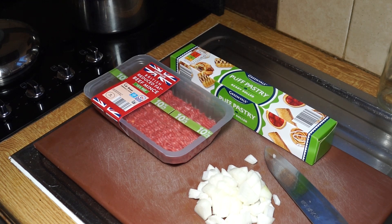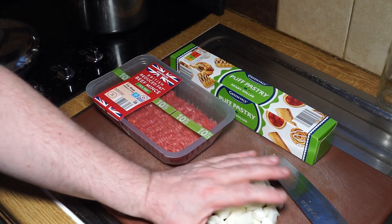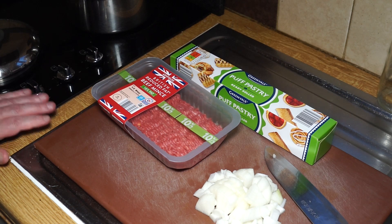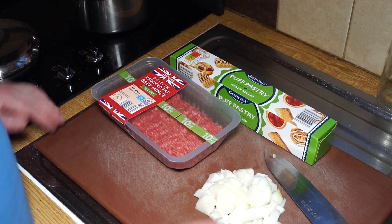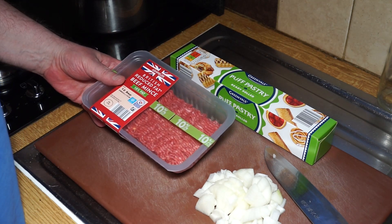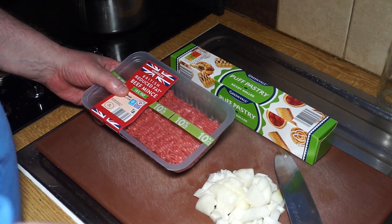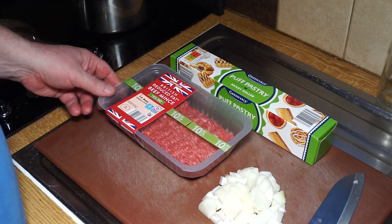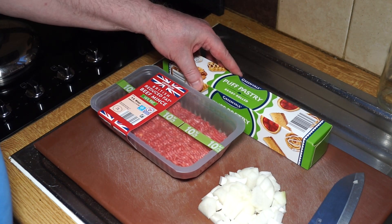Beef and onion pocket pies are very popular over here, and probably as many are eaten cold as hot. It's a puff pastry pocket pie, and we traditionally make it with fairly lean beef — this is 10% fat beef — and I've got a medium-sized onion cut up into small pieces as you see here.